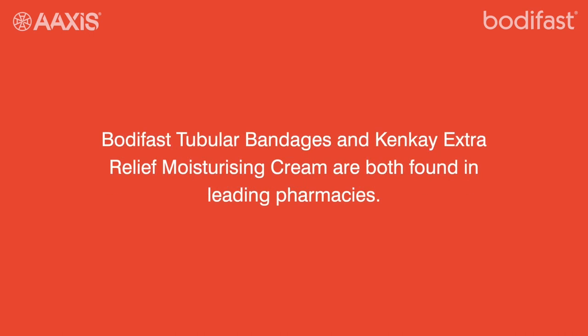Bodyfast tubular bandages and Kenkay Extra Relief Moisturising Cream are both found in all leading pharmacies.